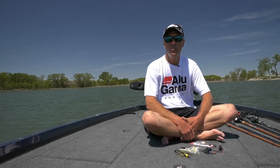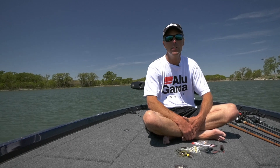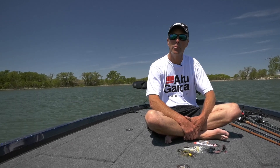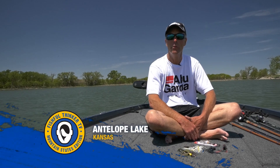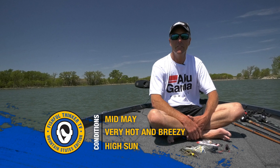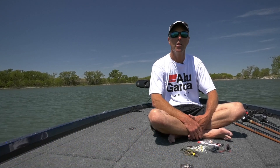Good morning, guys. Welcome to Fishful Thinker. I'm Chad Lachance, and I appreciate you joining us. You have caught me sitting in the Big Bad Ranger boat in a little tiny bass pond. We were driving across Kansas, we saw a pond on the map that looked like it would be fun. Got off the side of the highway, drove a couple miles off I-70, and here we are, sitting in a state fishing lake in the middle of nowhere.